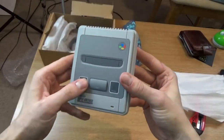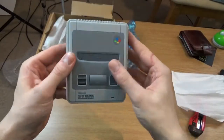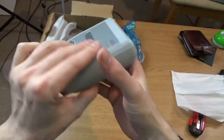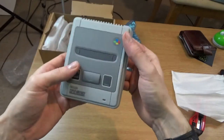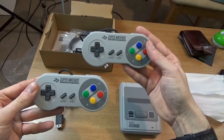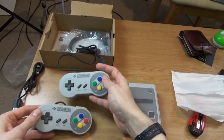On/off switch, a reject button that doesn't do anything, and a reset button. It's confirmed 2017, so it took me quite a few years. Also has two controllers — the NES only had one, but this one has two, which is tremendous.